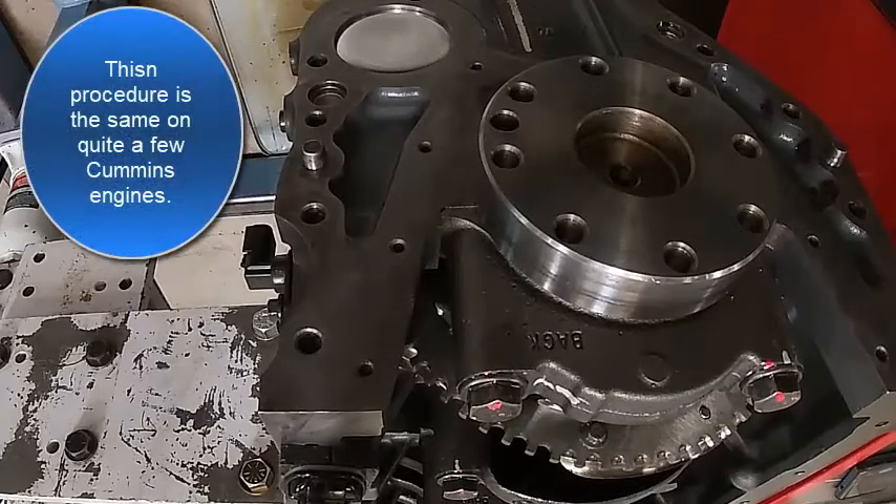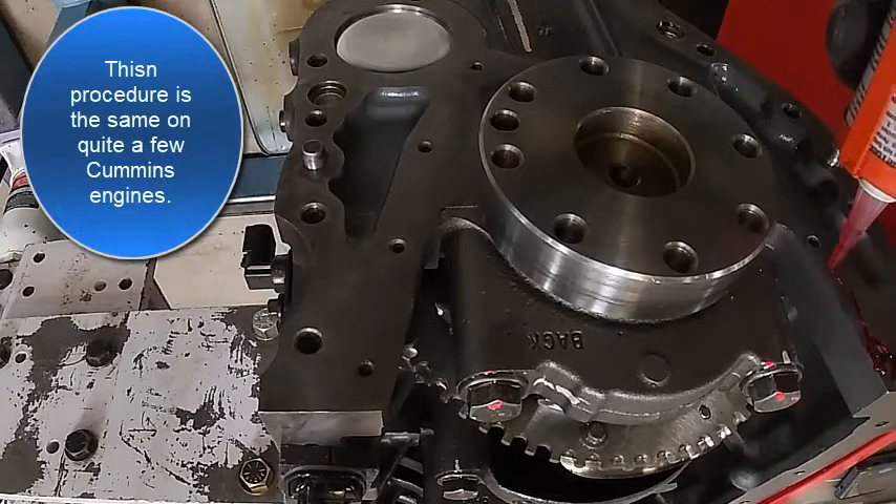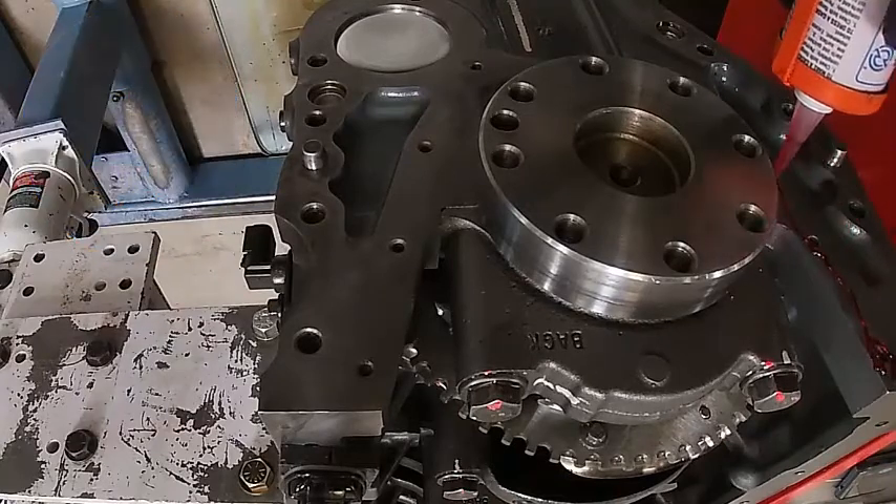We're going to install our rear main seal. That actually goes on before the flywheel housing on this one. We're going to use just a real thin bead of illuminator.